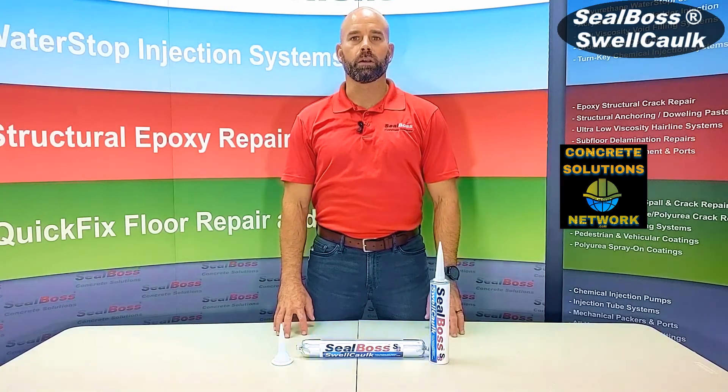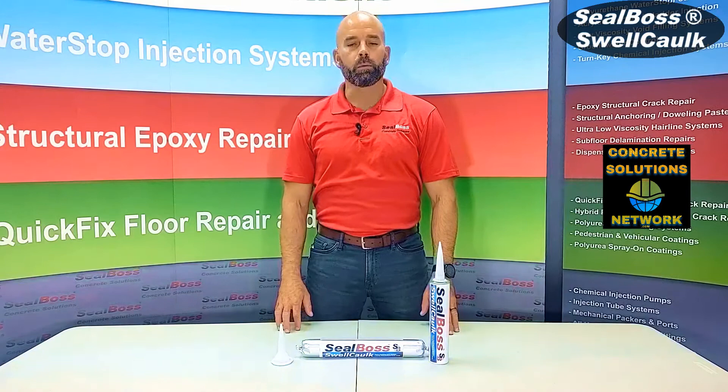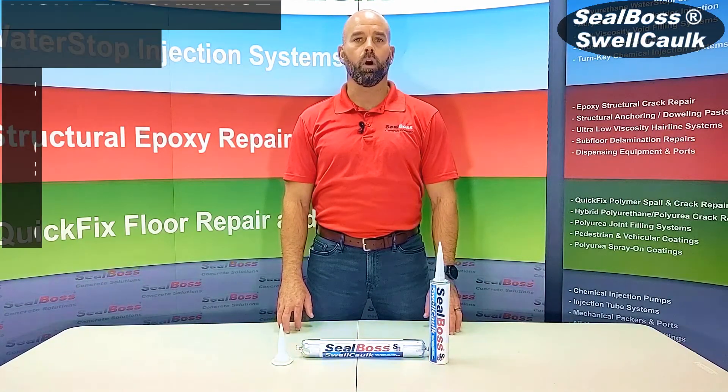Hey folks, welcome back. It's Chris with Seal Boss here. On today's segment, we're going to address our hydrophilic water stop caulk.